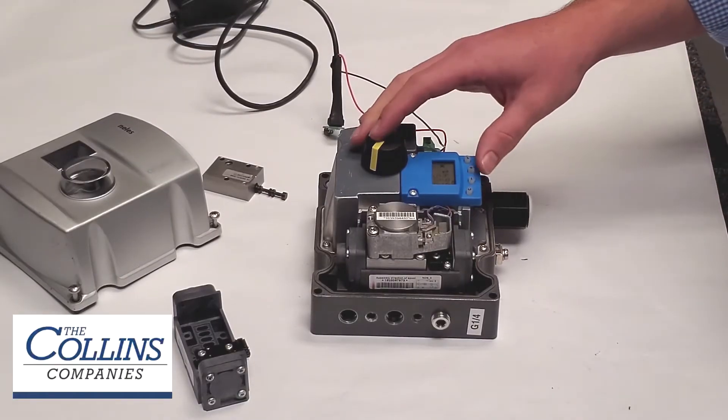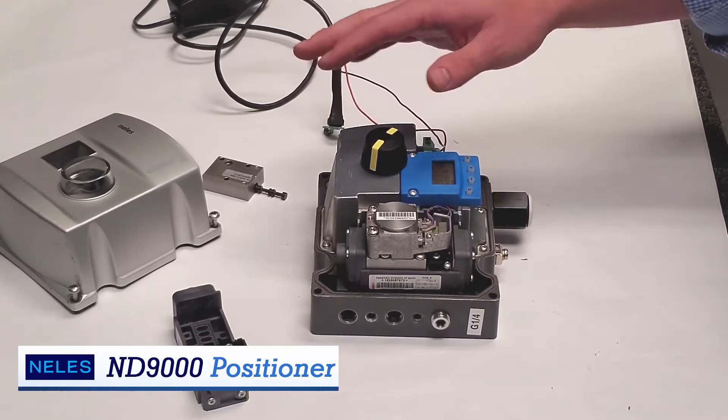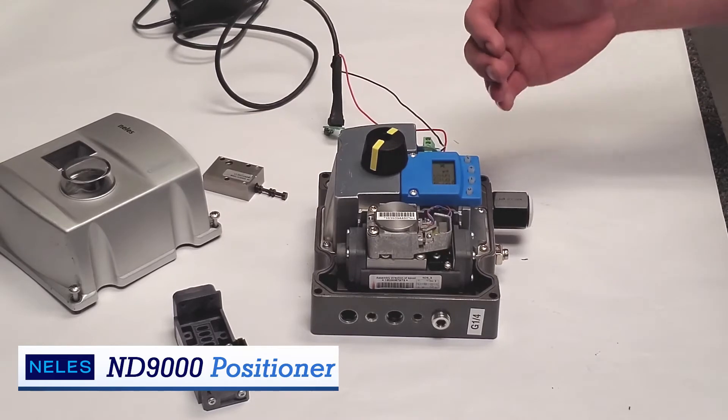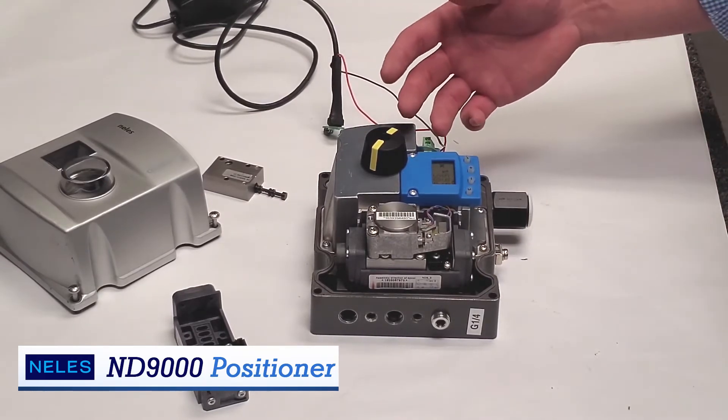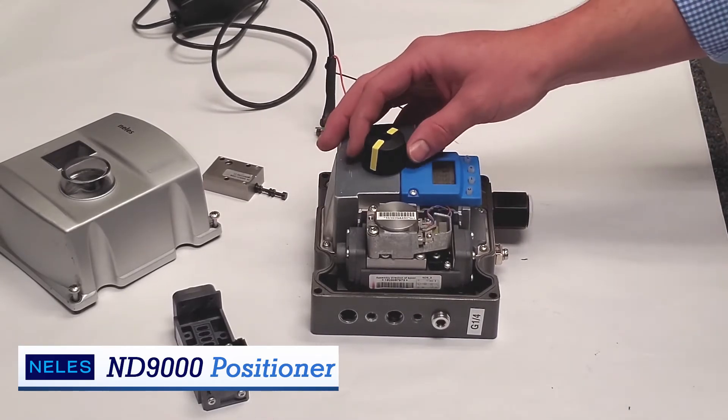One other thing I'd like to talk about is our free download, Device Care. You can hook your laptop up to this unit and download all the information and diagnostics. This could be beneficial for things such as root cause analysis, preventative maintenance, or maybe you're just curious about the performance of the unit.